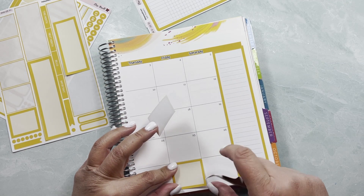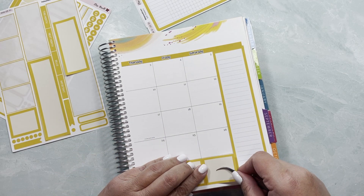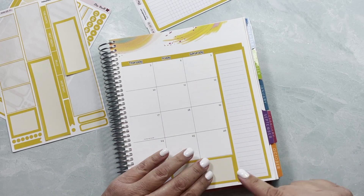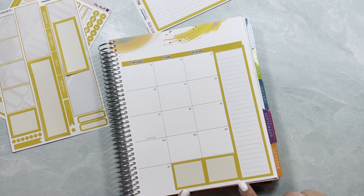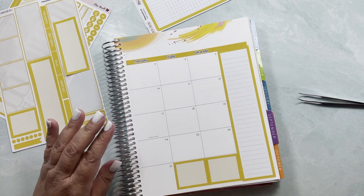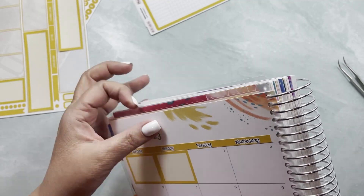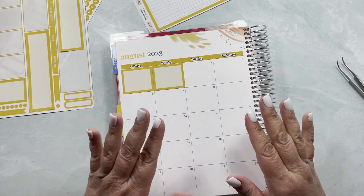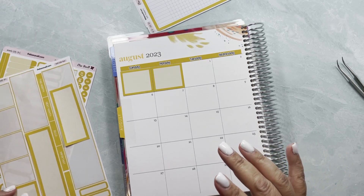We need to set it flush over here and then do the same right over here. Maybe I should have gone a little bit further down, but it is what it is. Anyway, now I'm going to start planning. I don't have that many plans so this is going to be fast — I promise I'm not going to hold you guys here forever.